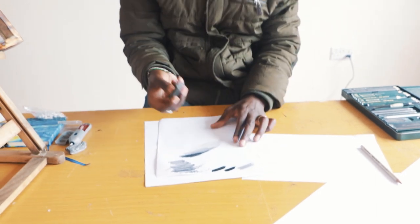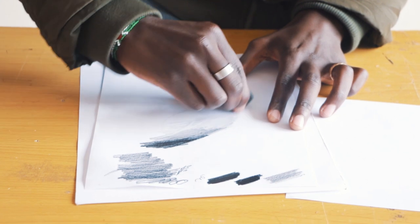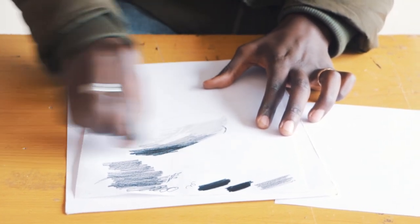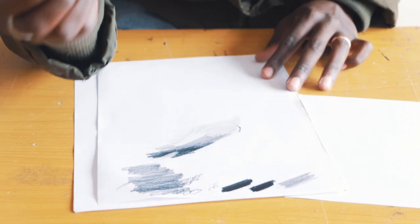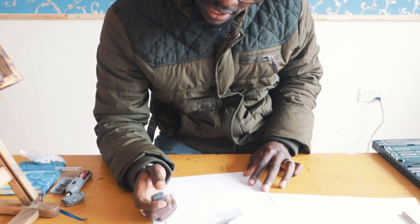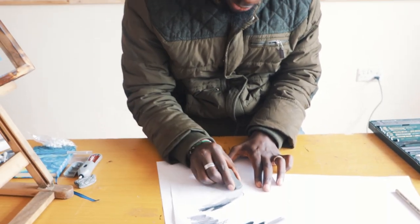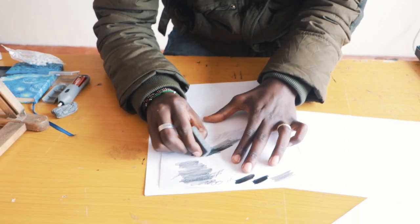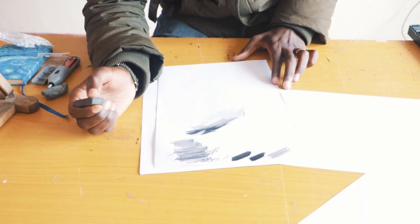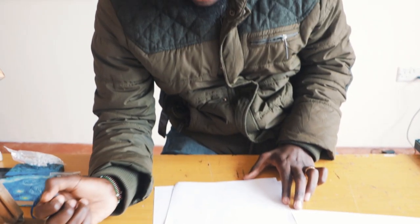The next rubber — this one is the most basic, there's really nothing much to explain. You just rub. Something else I want you to notice: the darker the shade, the tougher it becomes for your eraser to go through. For a lighter shade, this one can rub flawlessly without any trace. For a darker shade, you can see it can't really go back to being as white as it was before. So we'll see if all the rubbers can achieve that.